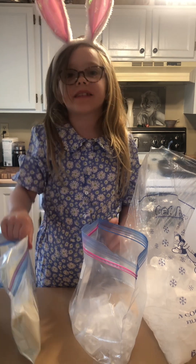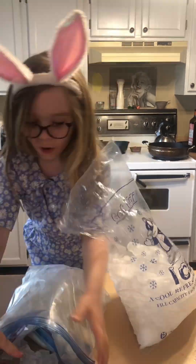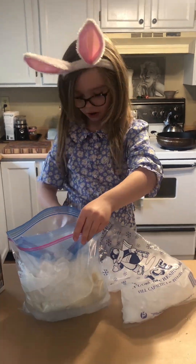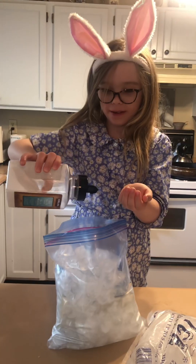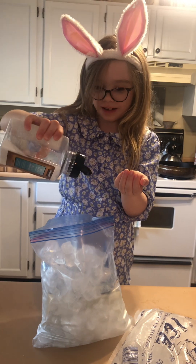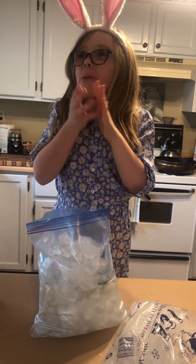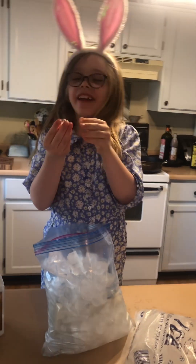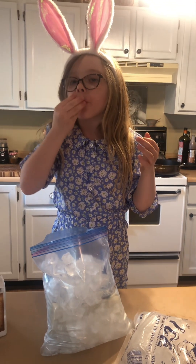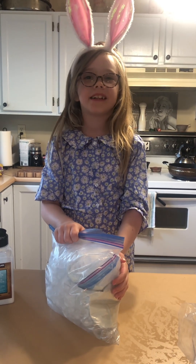And then you're going to toss in your ice cream mix. More ice and then more salt. Nice and cold. Shake it around and massage it until it becomes ice cream.